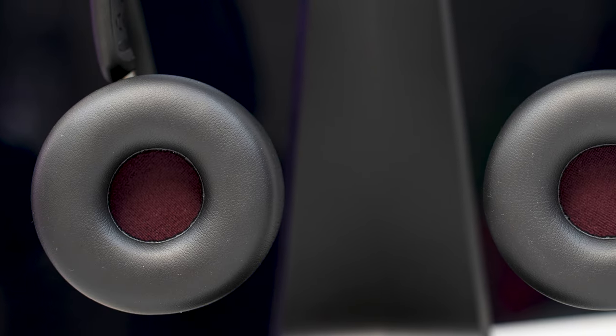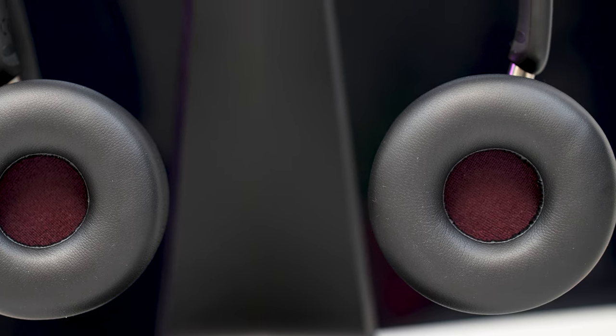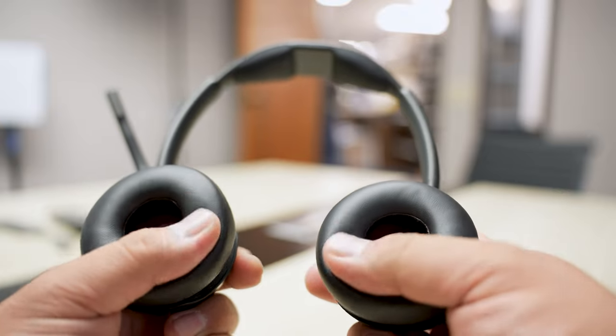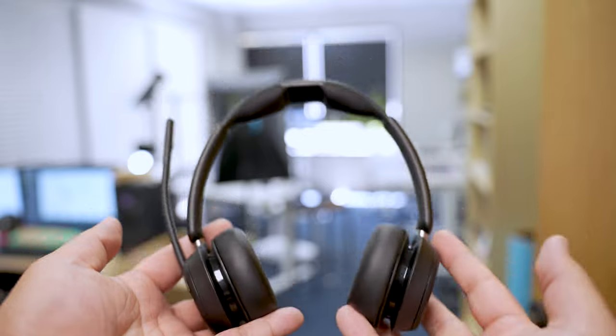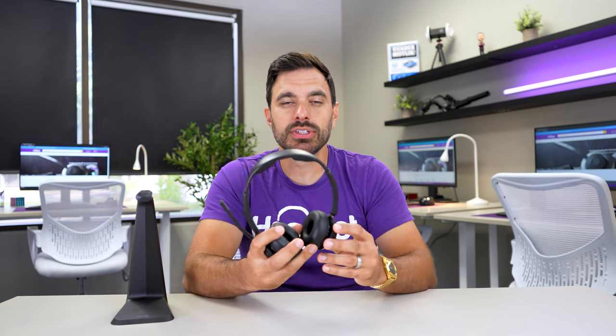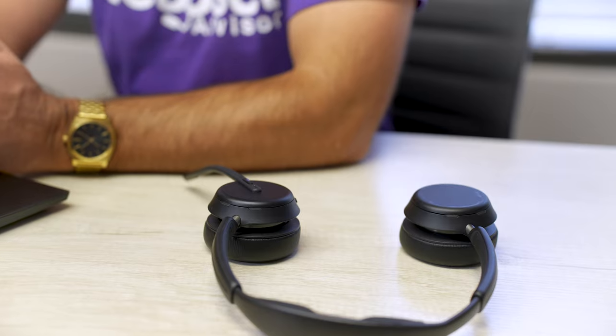The ear cushions are donut-shaped leatherette cushions made from a soft memory foam type material. They're not the softest I've tested, but they're still extremely soft and comfortable. The headset weighs about six ounces, making it comparable to others in its class. There wasn't too much clamping force — it was very light to the touch, making it very comfortable for extended periods of use. The speakers can rotate 180 degrees, so you can set the headset down on either side, and the microphone boom can be worn on the right or left ear.